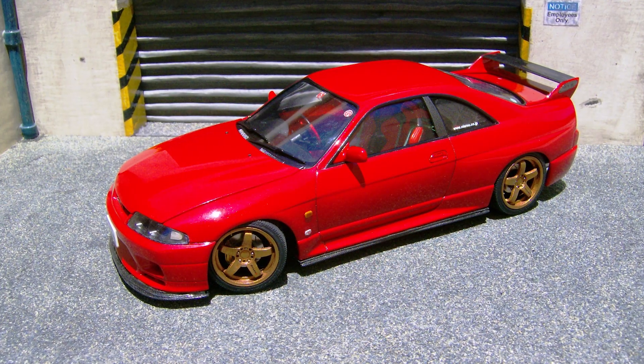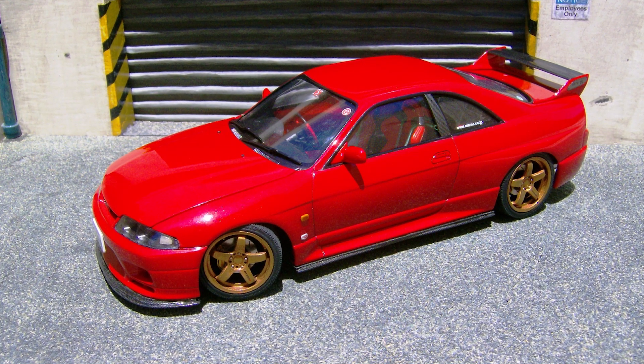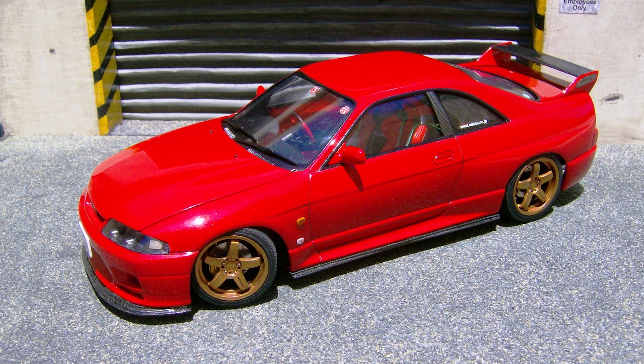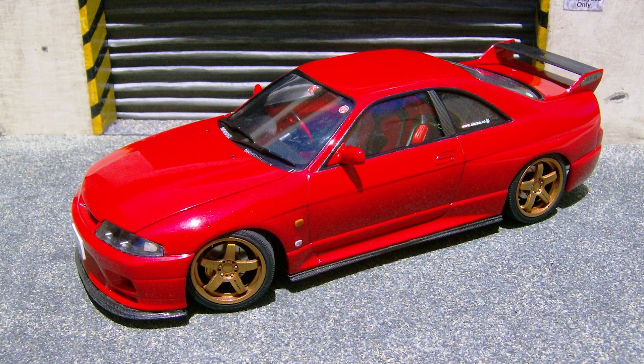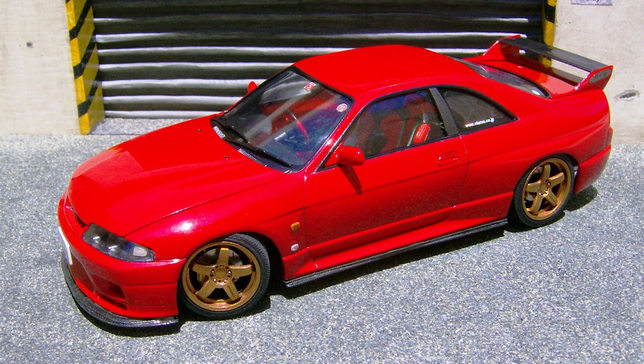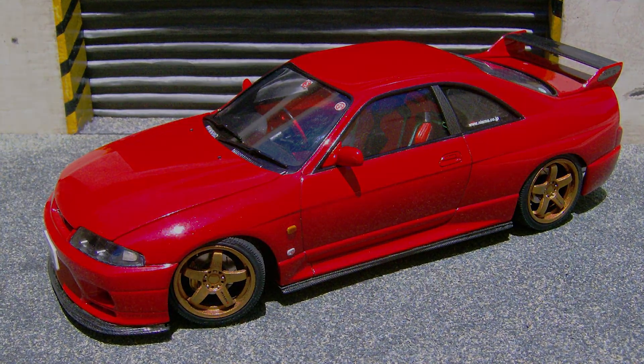Wearing a genuine Nissan shade of AH3 red pearl metallic and Capsi 2K clear coat, the colour contrasts perfectly with the bronze wheels fitted. These being the Nismo LMGT4s wrapped in Bridgestone Potenza tyres from an R34, enhanced furthermore with Tuna model air valves for added realism.